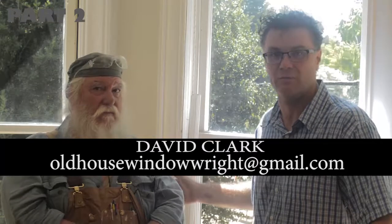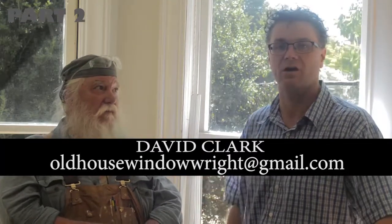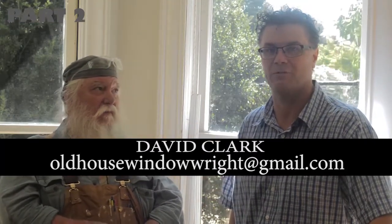This was an intensive and very technical presentation. We want to thank you for hanging in there with us. There's a lot of information we discussed today and we don't expect you to necessarily grab it all the first time. You may not really understand it until you start taking your windows apart and see it for yourself. At the bottom of the blog post you're going to find David Clark's contact information and you're welcome to give him a call directly — he's always open to help people.